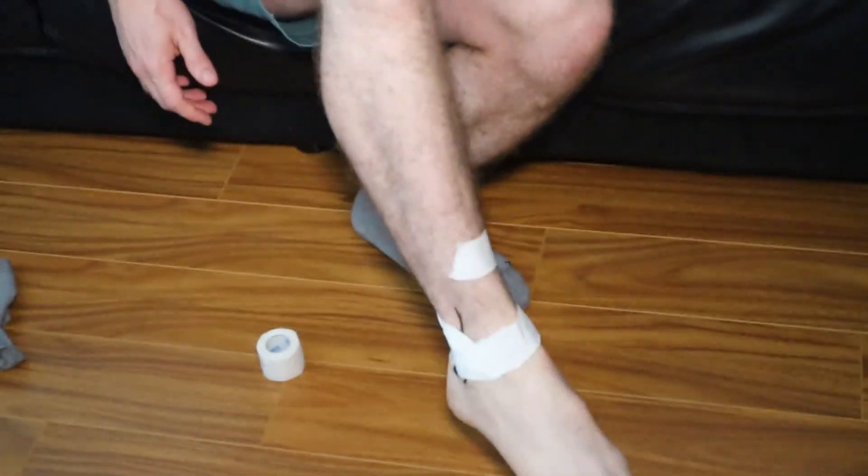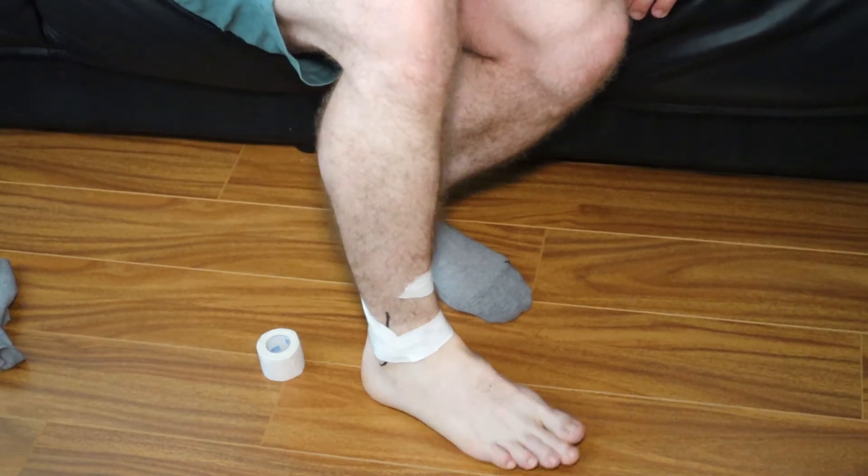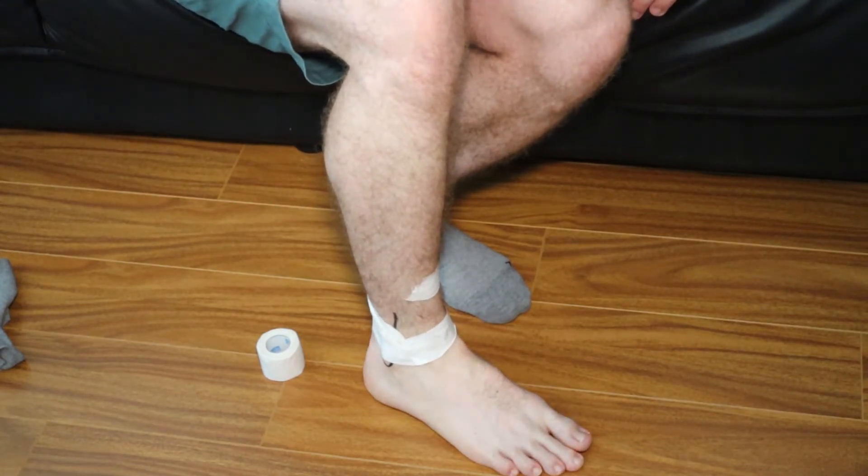This shouldn't limit your ability to move your ankle — if it does, you went too low. I found this really helpful when I have to run and it's sore. Give it a try, and like and subscribe. Let me know how it all goes.